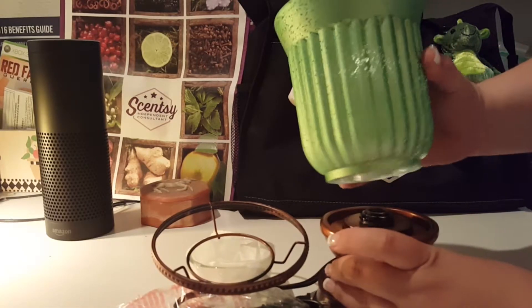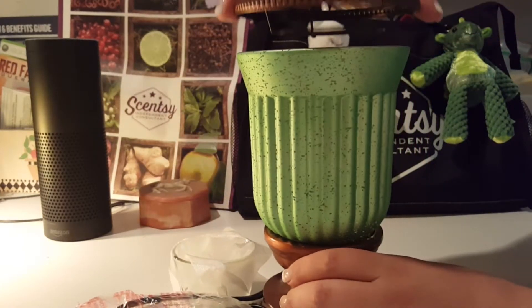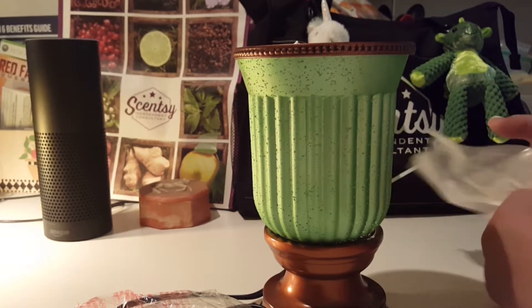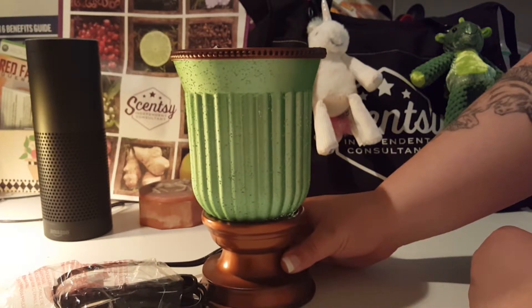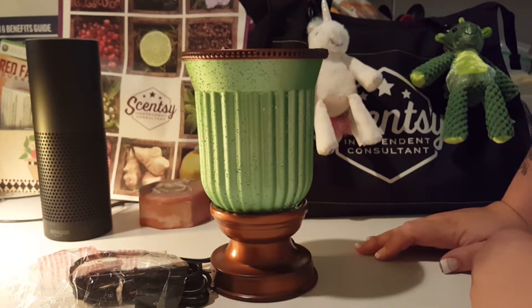So let's go ahead and put this together so you can see what it looks like. And then put this glass here, and that goes right on top. There we go.